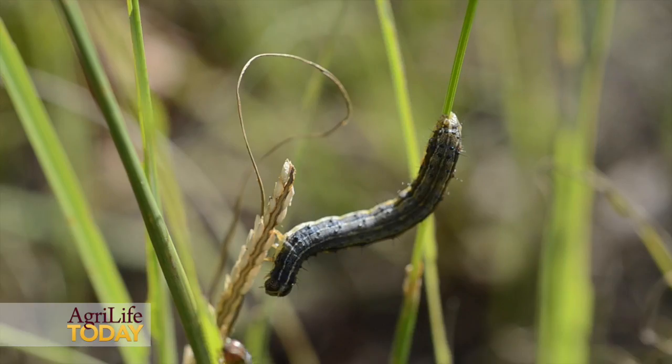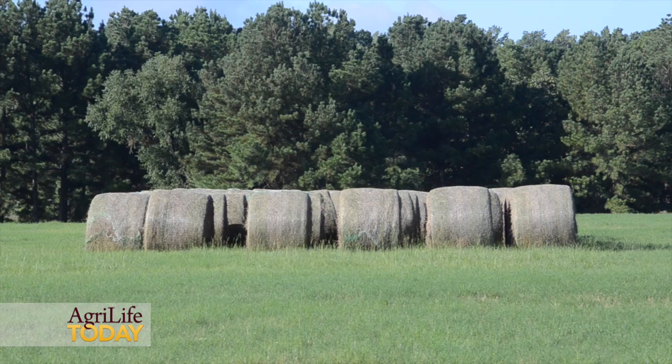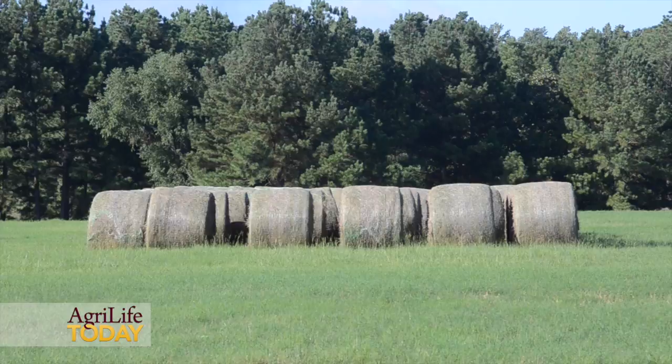Fall armyworms can do substantial damage to our forage — they can really decrease the quantity of forage available for livestock or that's potentially available for a hay harvest. It's very important, once you determine you have a population that's worth controlling, that you spray as soon as possible.